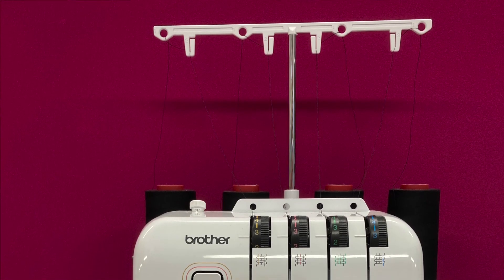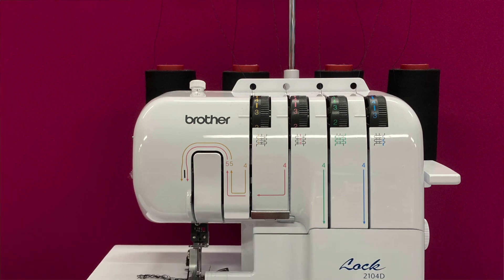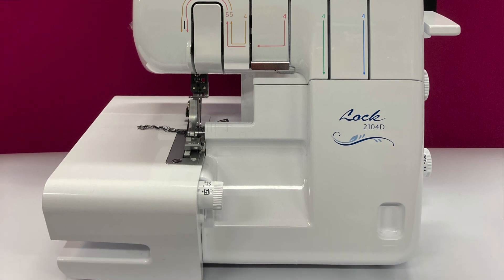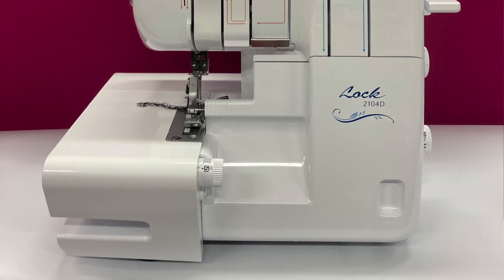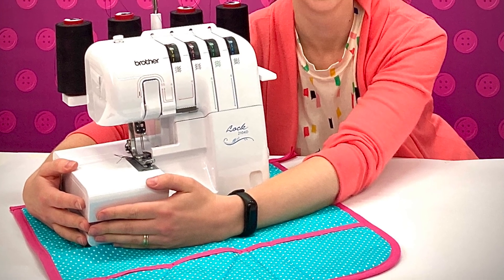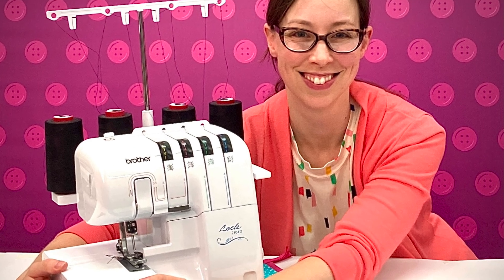I hope you found this brief overview of the parts of the overlocker useful and interesting. If you want to learn more about threading up your overlocker, we've got a clear step-by-step video which follows on from this to help you with every step. Or why not check out our interactive live online course to truly master this magnificent machine and learn to love your overlocker. You can find out more about this in the comments below the video.